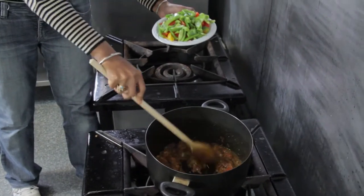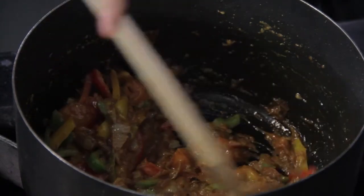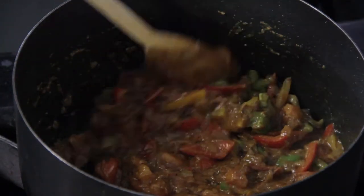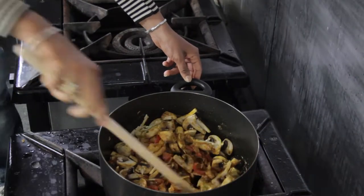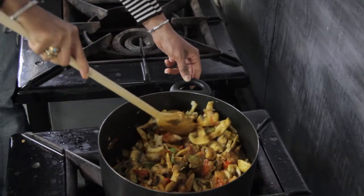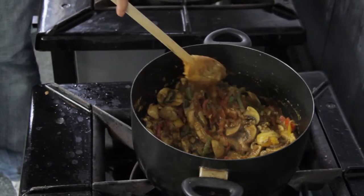Once the tomatoes are soft, add the chopped peppers. Now we are going to add the sliced mushroom, which is our main ingredient. If you don't like mushroom you can replace it with other vegetables like cauliflower, beans or okra. Vegetables are really important for the diet because they add vitamins and fiber. Fiber helps reduce diseases such as bowel cancer, and fruit and vegetables provide fiber, vitamins and minerals. Add the ground cashew nuts — they are good for the brain and give a nice texture to the food.